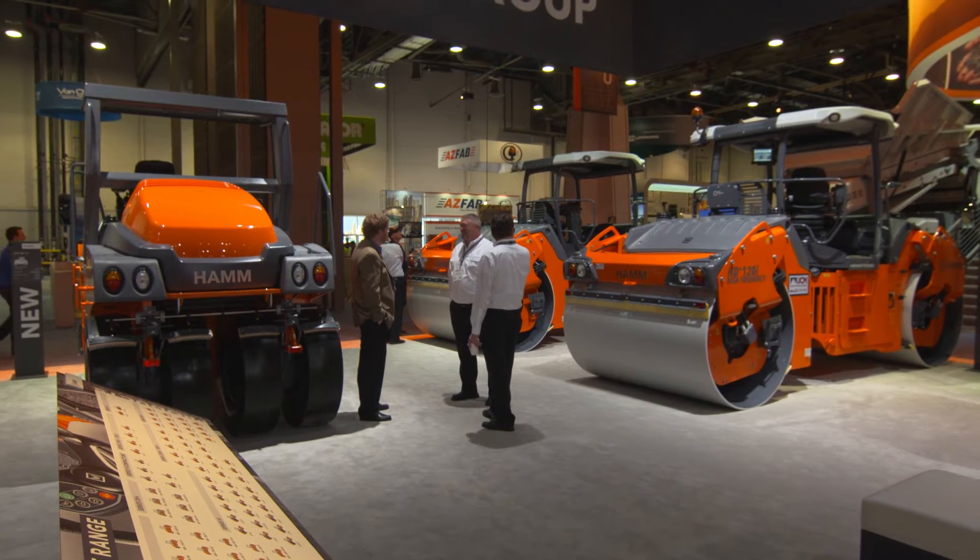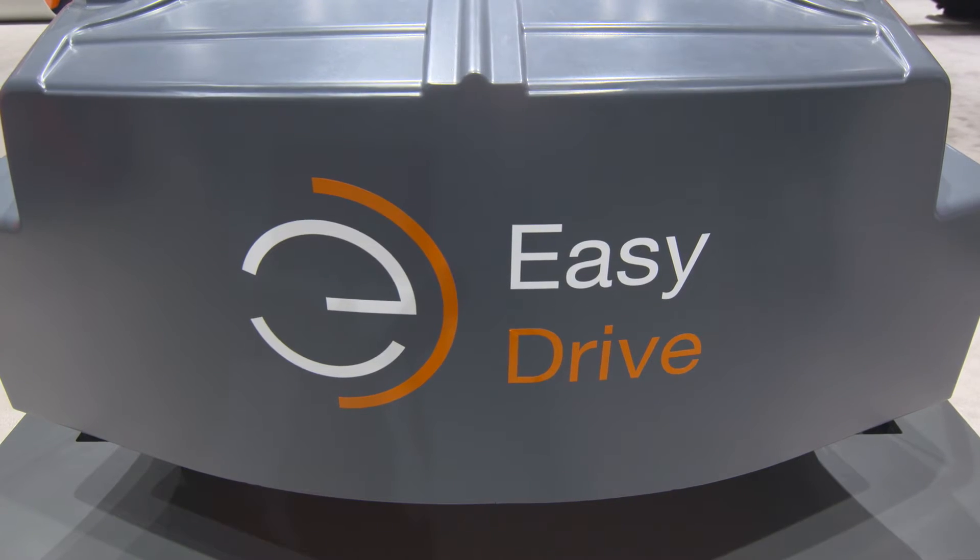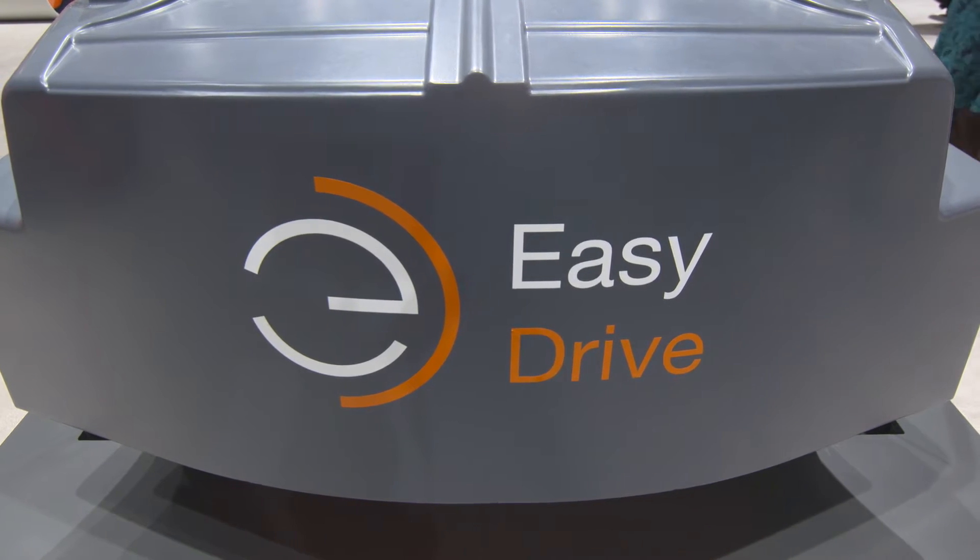Number one, it's finally available with an open ROPS. And secondly, we have the new EasyDrive operator platform, which is standard now on all the sole rollers and on our large well-accepted HD Plus series of articulated machines, all with Tier 4 final engines.